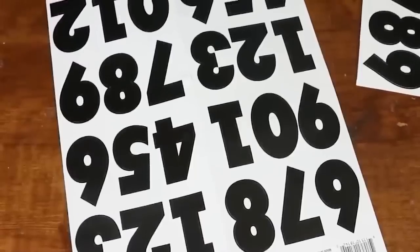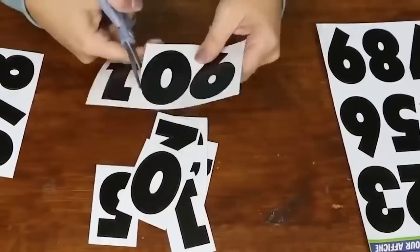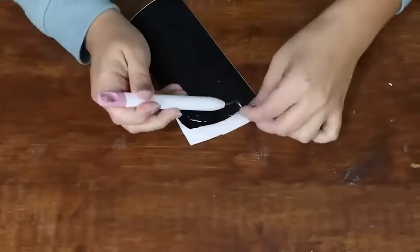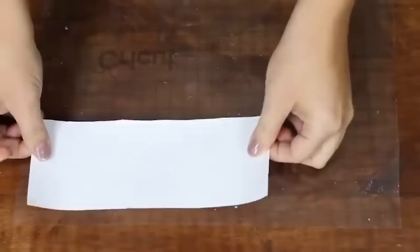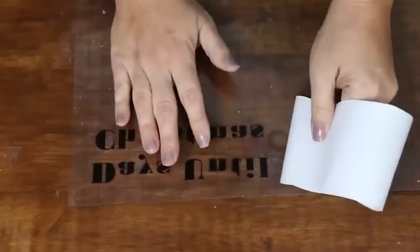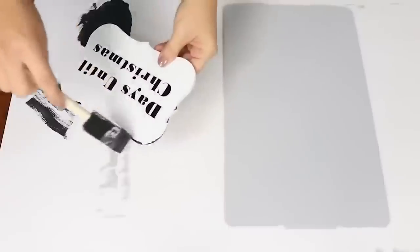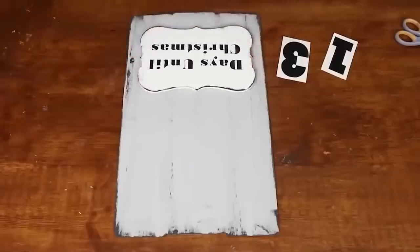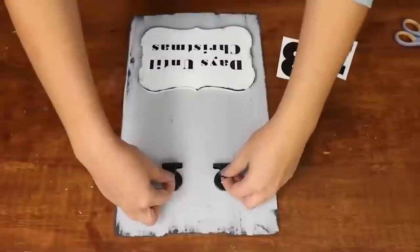I'm going to paint the whole piece with silver lining. Next, I'm going to paint the plaque white and add some Dollar Tree numbers, cutting those out so that my kids can use them to represent how many days we have until Christmas. On my Cricut, I'm just going to cut out 'days until Christmas' and add that to the white plaque, then add black to the edges of both the plaque and the sign.